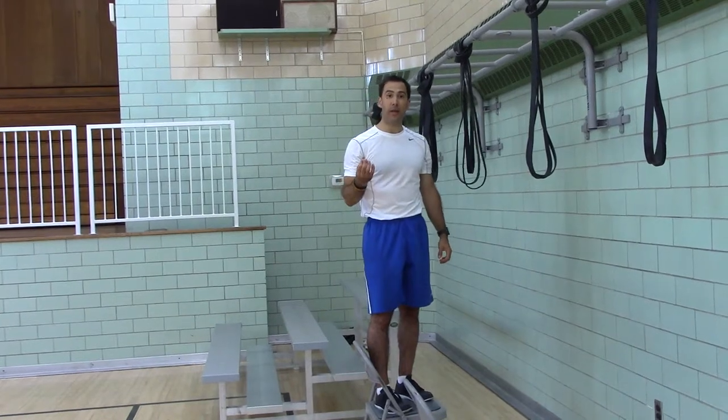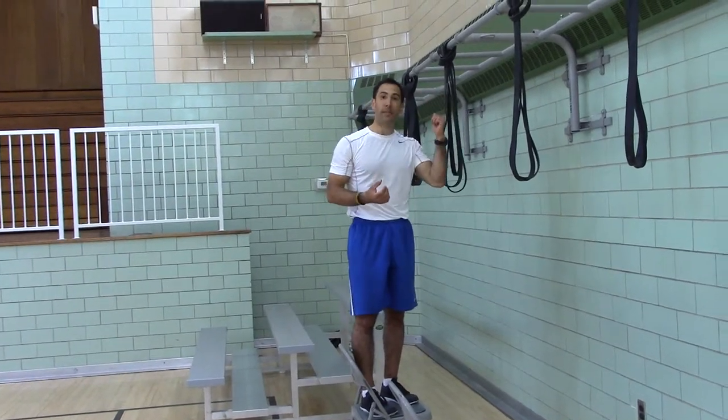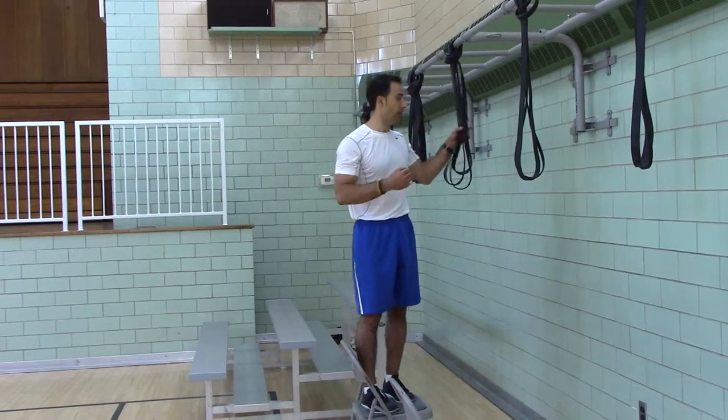Now, if you can't hold your own body weight, step down and go back to the hold in your pants.